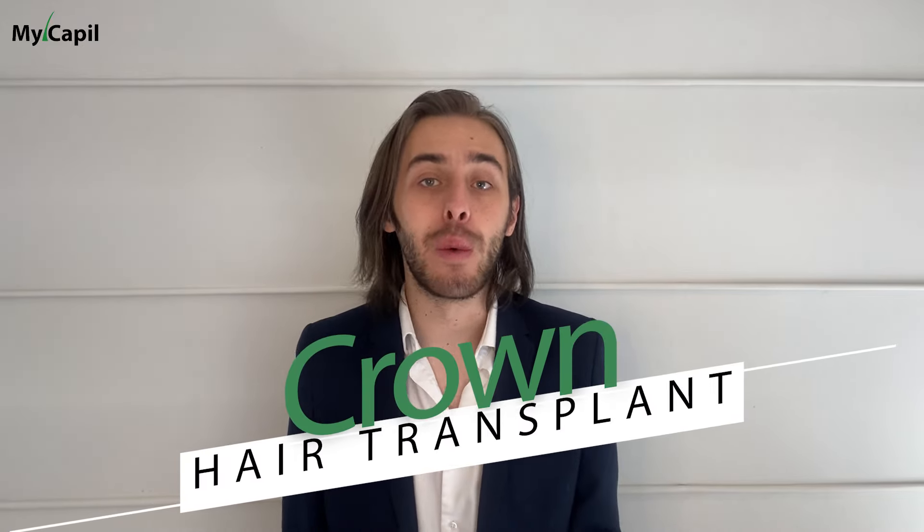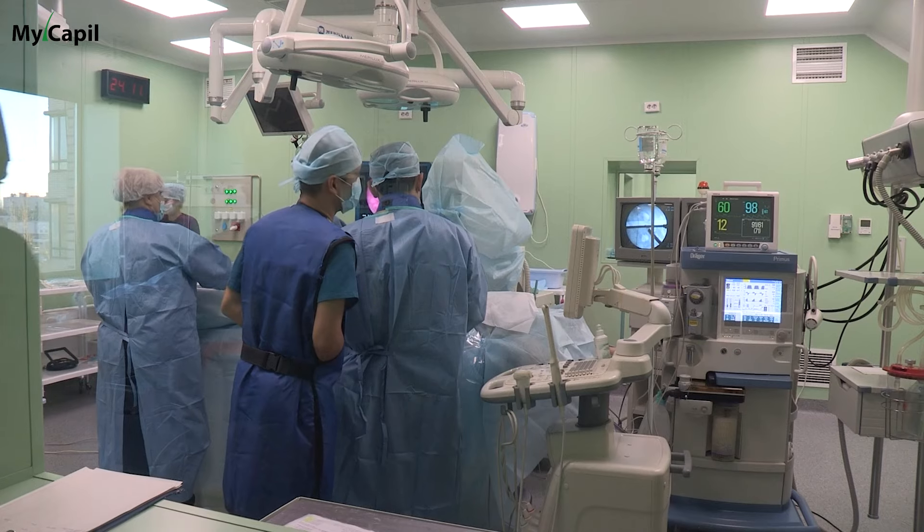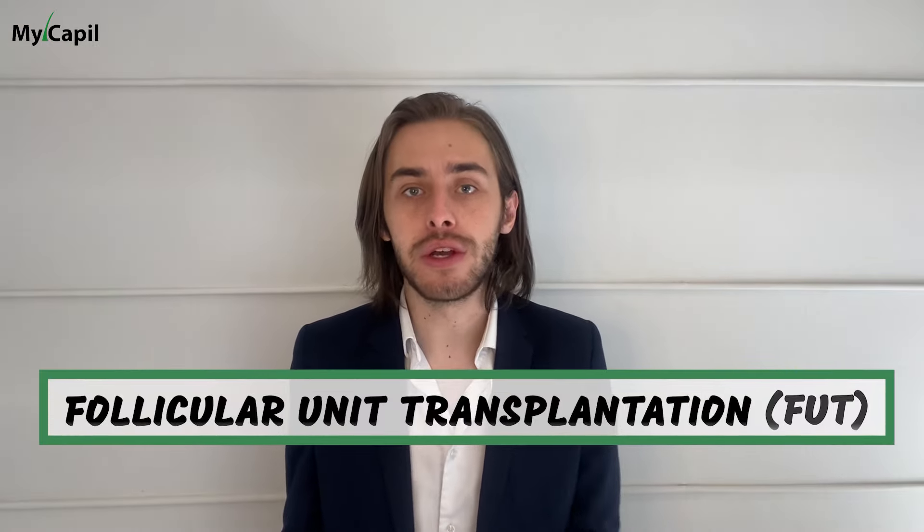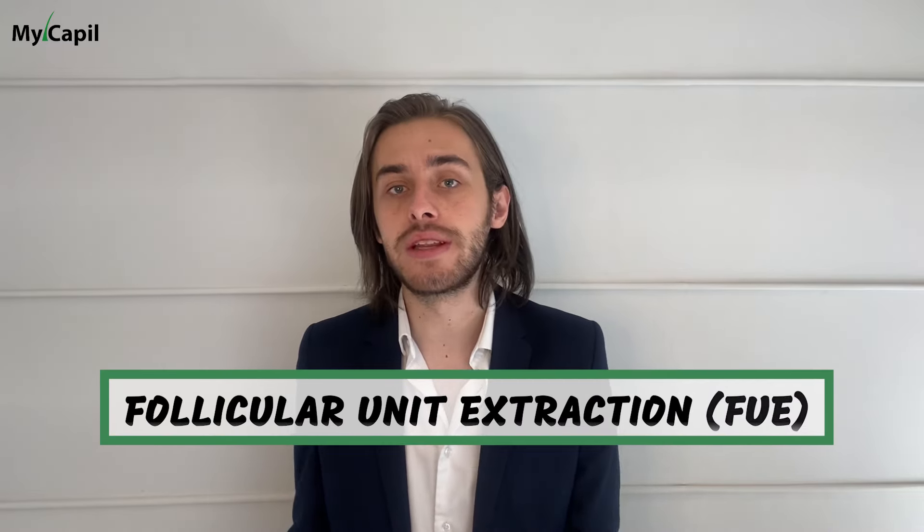Now, what exactly is a crown hair transplant? It's a surgical procedure designed to address hair loss in the crown area by transplanting hair follicles from donor areas — usually the back or sides of the head — to the balding region. This technique is a subset of traditional hair transplantation methods such as FUT (follicular unit transplantation) or FUE (follicular unit extraction).